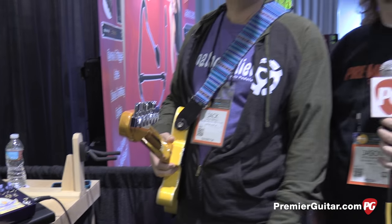Hey everyone, this is Jason Shadrick with PremierGuitar.com. We're with Jack from Analog Alien and we were just listening to the new Joe Walsh Double Classic pedal you guys made for Joe, and now you're going to be offering it to the public. So tell us a little about how this collaboration came together and what he was looking for when he asked you to make this pedal.